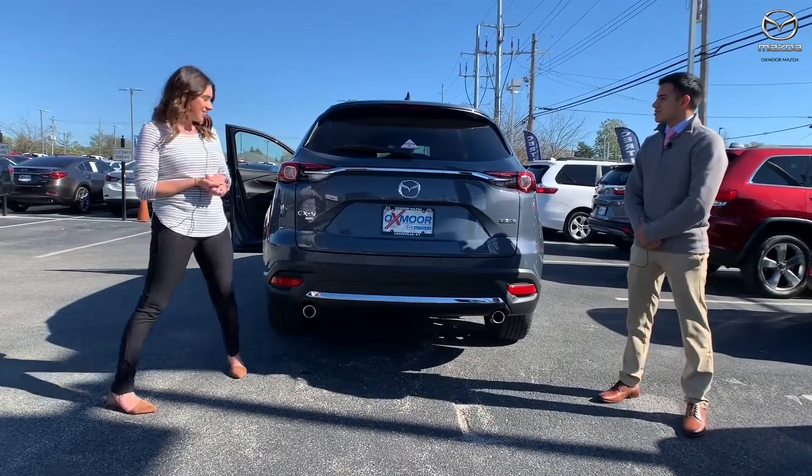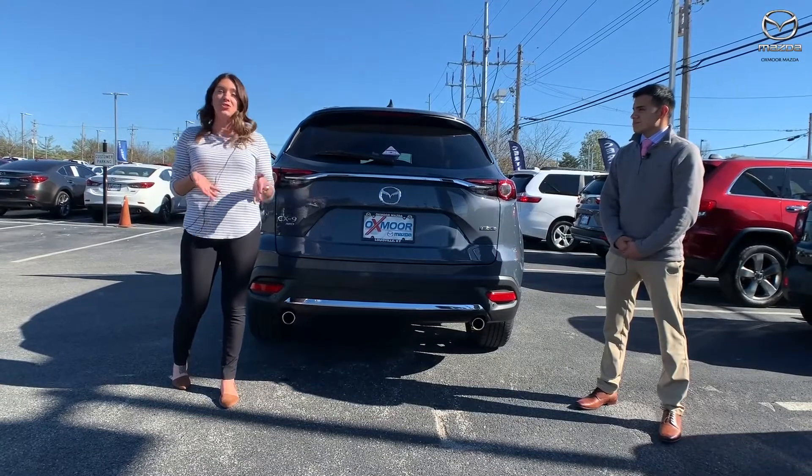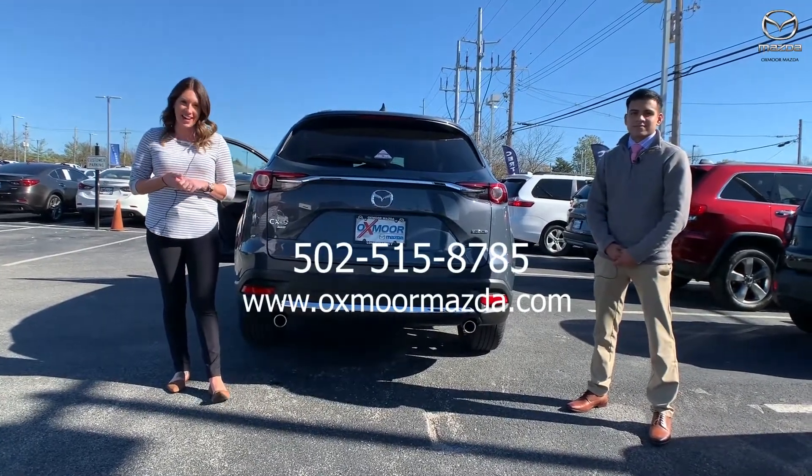Thank you so much for going over those features. Now if you have any questions, like to stop in, take a closer look, or even take it for a test drive, let us know. All of our contact information is listed right here. Thanks, guys. Bye.